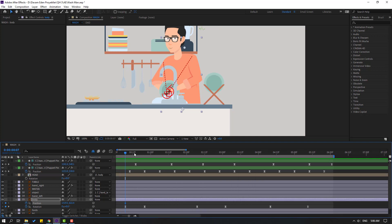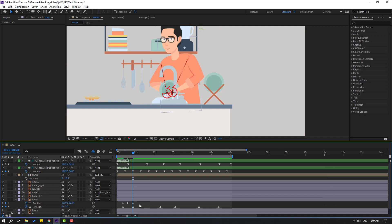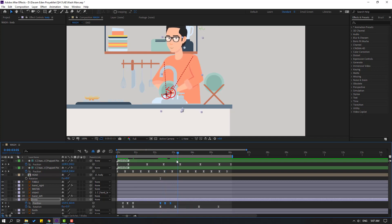Go here, select the body, hold Shift, press P to make a new position keyframe. Go forward and move the body down. Go back to the first keyframe, Ctrl+C, Ctrl+V for a bounce effect. Select keyframes and apply Easy Ease. Select keyframes, Ctrl+C, go forward, Ctrl+V. Hold Alt and move to the right to adjust timing.